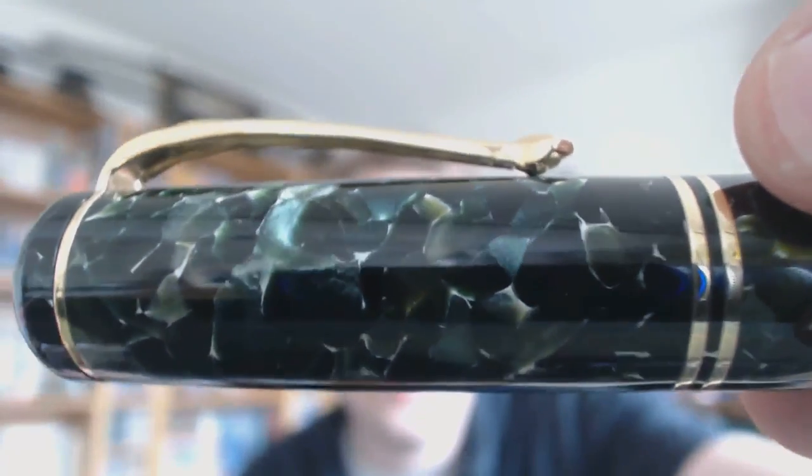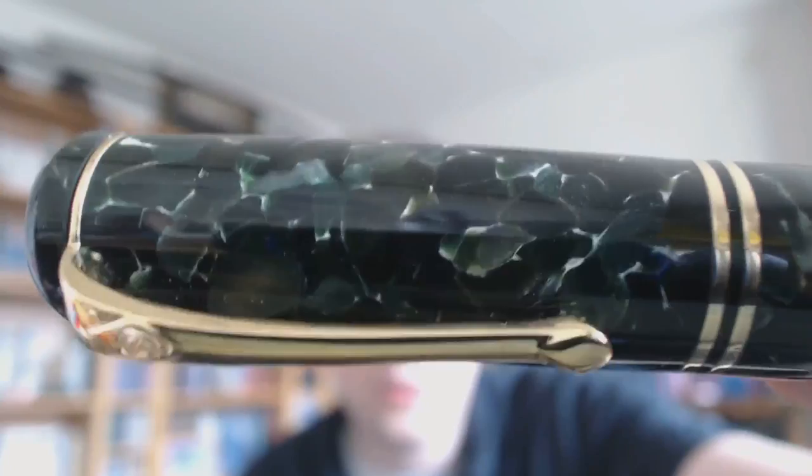Fittings are solid 18 karat gold. I don't even know where to start — it's a gorgeous pen. The finish is stunning. The whole pen — wow. I'm going to cover the parts of the pen, try what I like about it, what I don't like about it, then I will do a writing sample. It's a sort of flat top, except not really a flat top because these edges are a bit rounded off. It's quite nice. If that is not gorgeous to you, then I'm sorry, but you have to discuss it with your therapist.